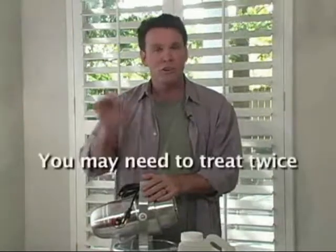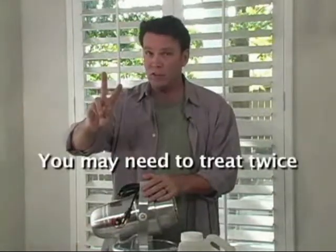Now folks, if you have a particularly difficult infestation, please understand it is not uncommon to need to treat twice in order to achieve total elimination.